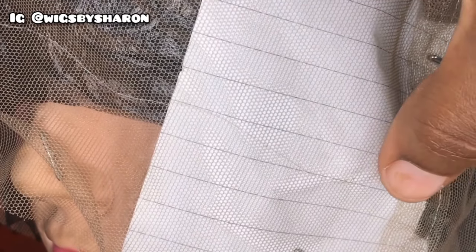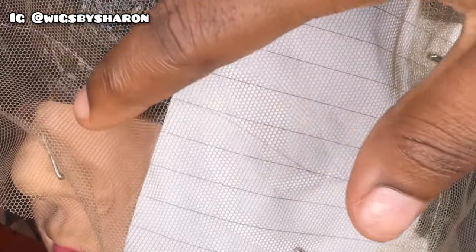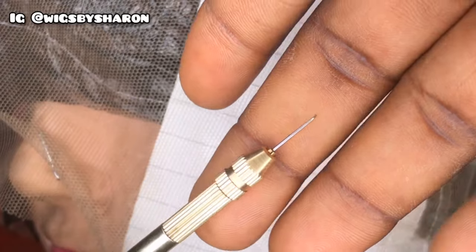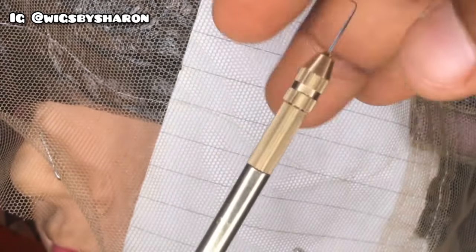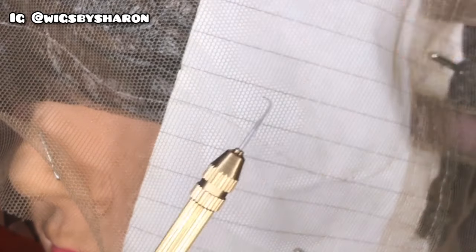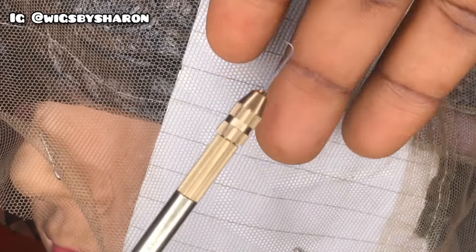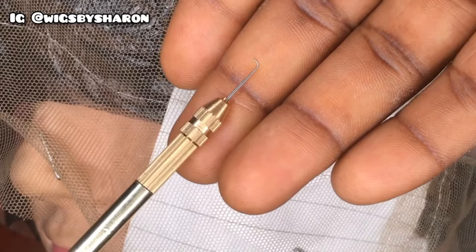I switched to the other side of the lace where I haven't started ventilating, so it looks like I'm starting from scratch, and I'm working with the natural hairline that the lace already has. This ventilating needle has four different sizes: one by one, one by two, two by three, and three by four strands per needle. I'm working with the three by four.